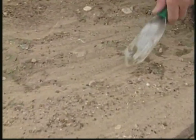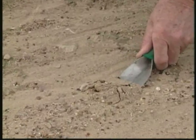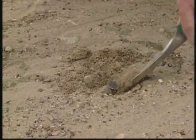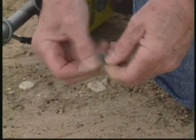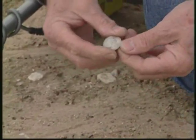Thinking he may have found a coin, Mati digs the spot where he's pinpointed the target. For fun, Mati decides to re-scan the area he just searched, but this time in discrete mode.